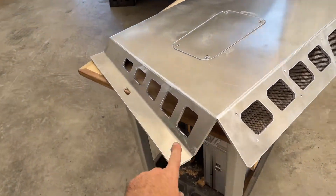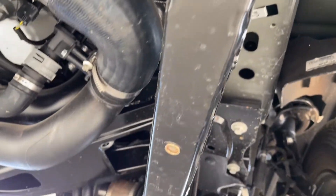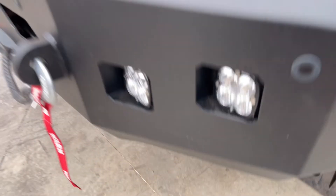It goes right into the bumper frame pieces that are right here. In my case I used rivnuts, as you can see, to make the installation very simple. For somebody who wants one like this, you can just drill through and attach longer grade 8 bolts that will hold it all together.